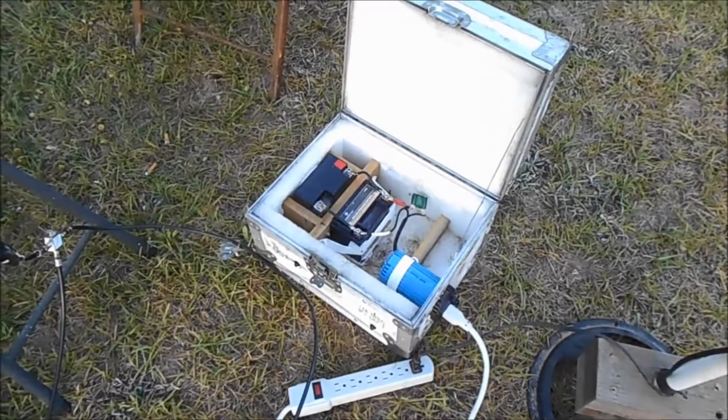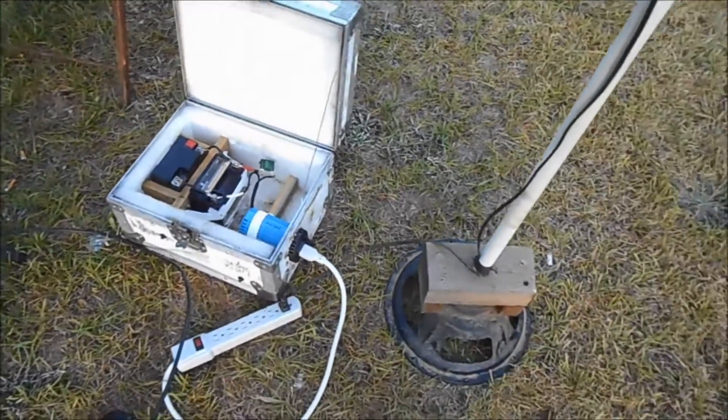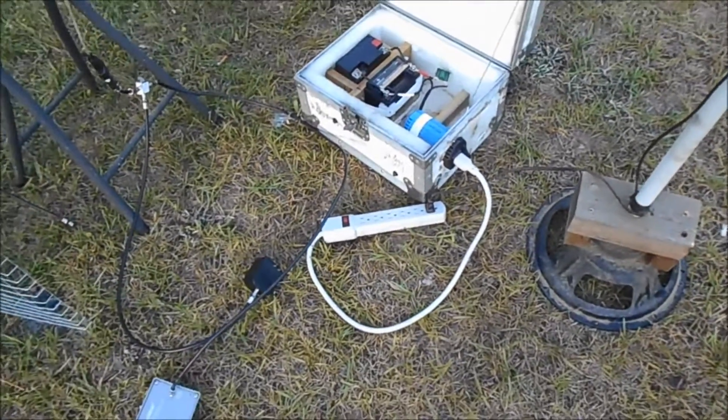Here's my power supply. I got a video on how to make that. It's going to be running the light and the booster.